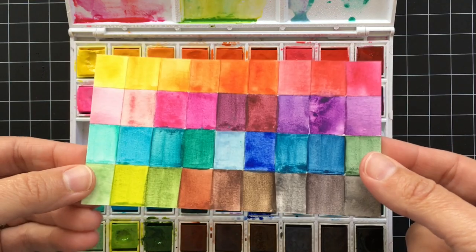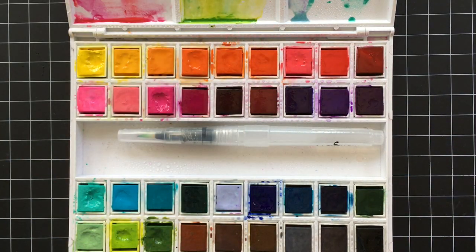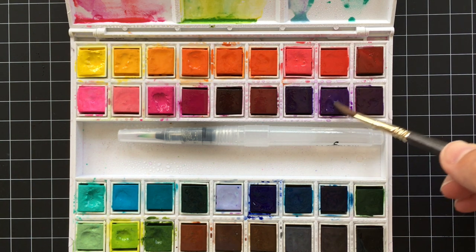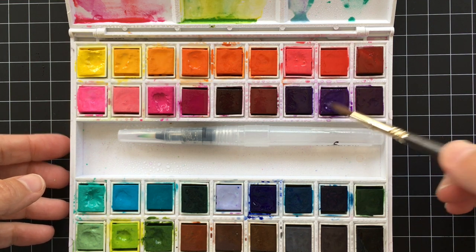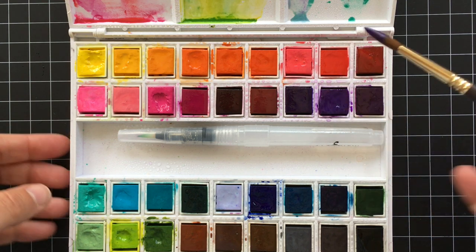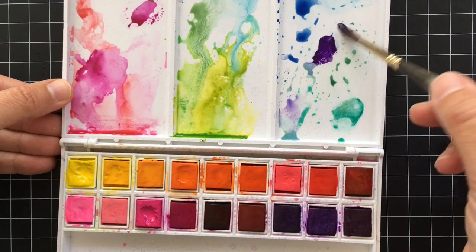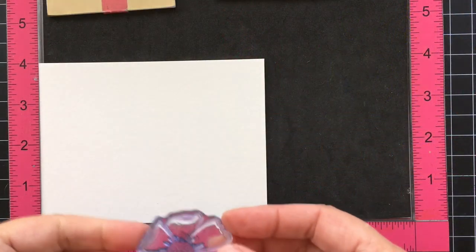So this is my swatch card that I made for all the colors in the set, and I think I'm going to start out with this purple color. I'm just taking a damp paint brush and mixing it around just on top of there — look at how thick and creamy the paint becomes after it's been sitting for 10 minutes. I'll zoom in on this more so that you can see, but you can kind of test it on your palette if you want.